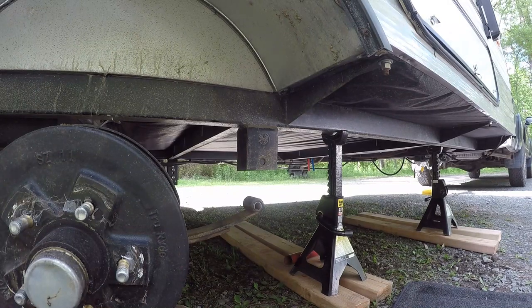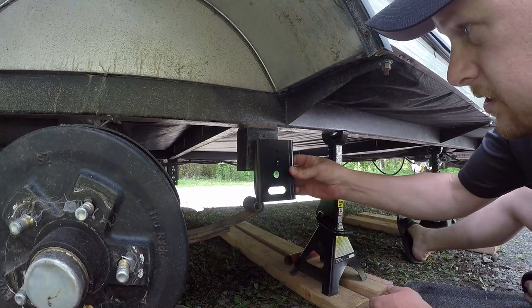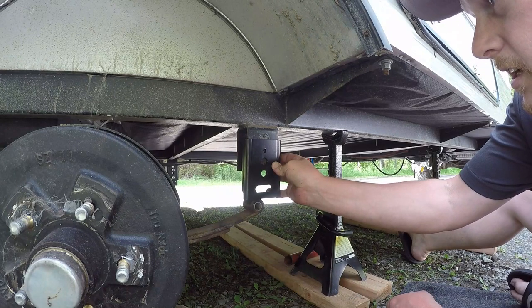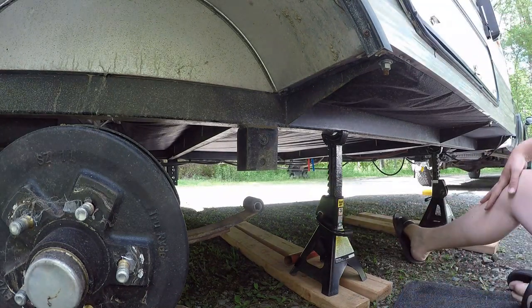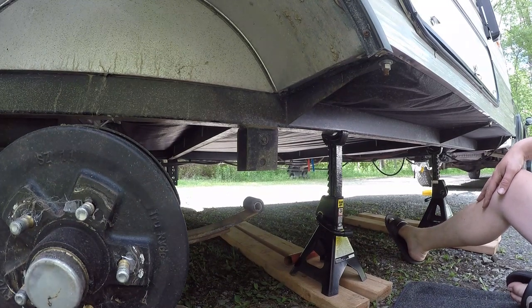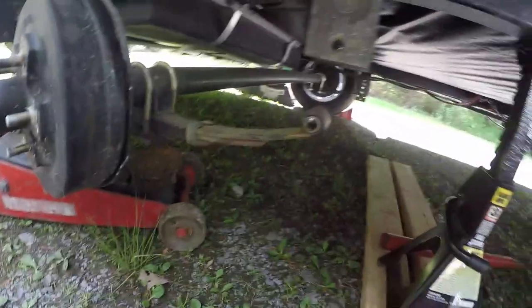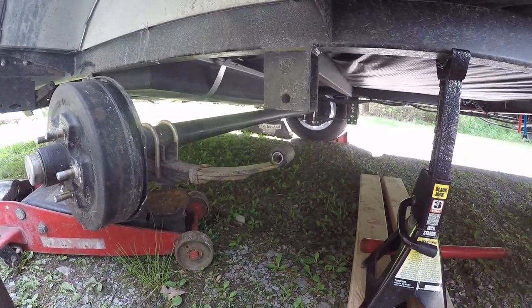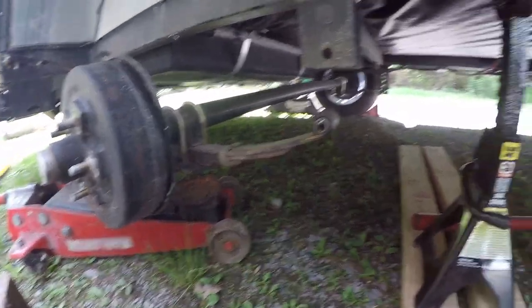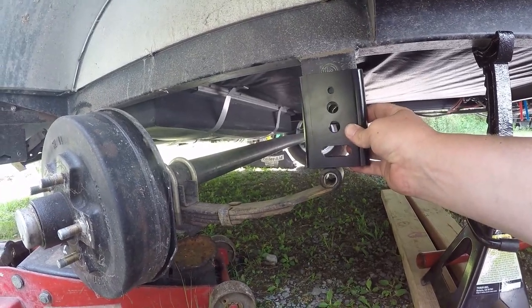From here it's pretty easy. All I've got to do is install these brackets just like that, and that's going to give me the space to align it and get that two-inch-plus lift. I got the bolt out and relieved the tension on the axle by lowering the jack, so now all I've got to do is basically bolt on these new pieces.